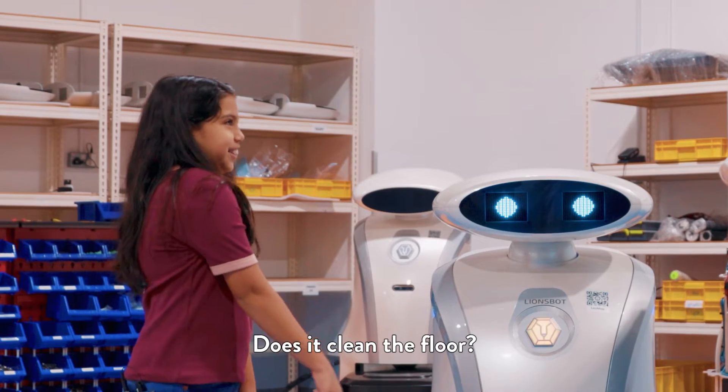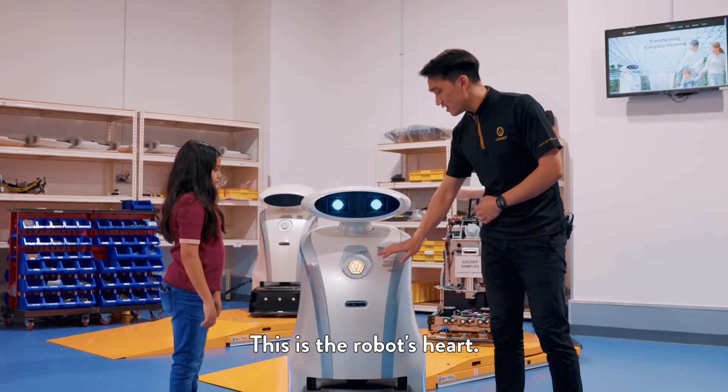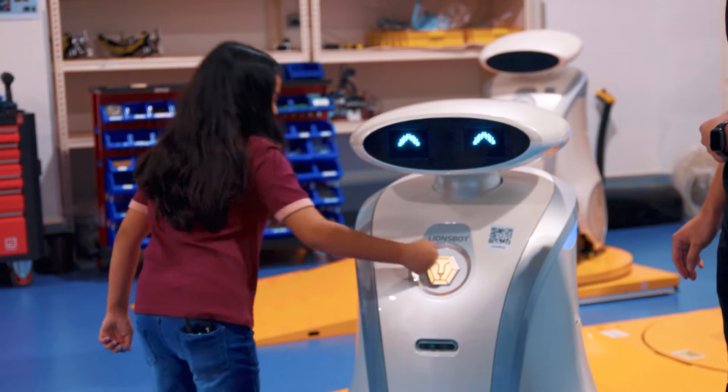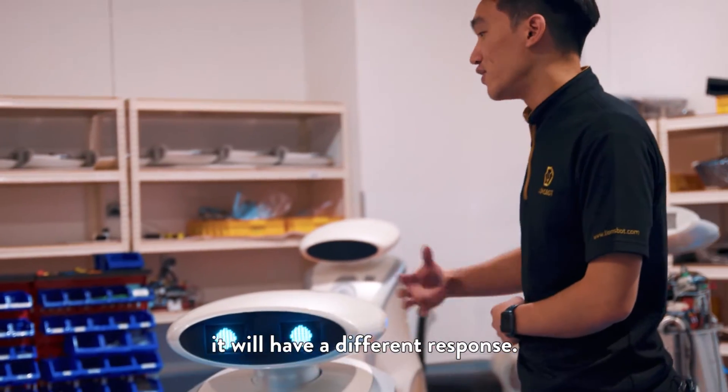Its main job is to clean the floor. Why does it have this? This is the robot's heart. Would you like to try to press it? So if you press it different times, it will have a different response.